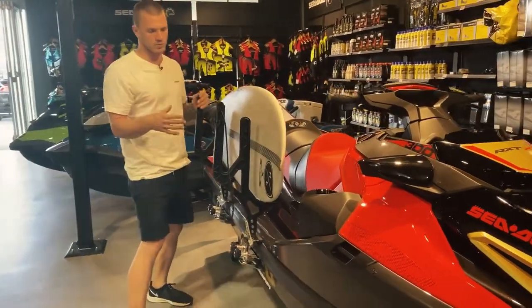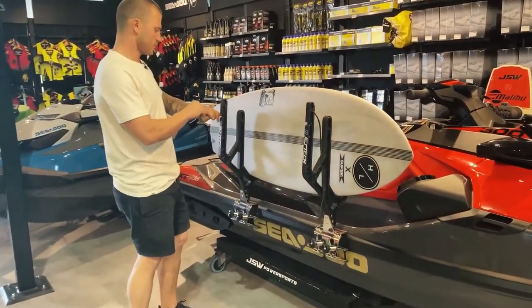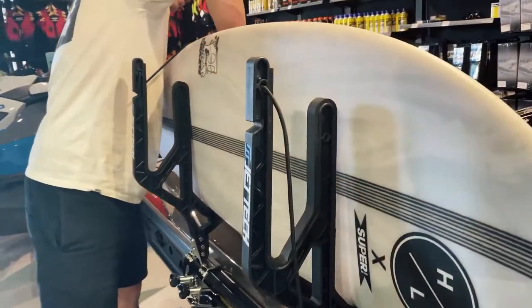If you're using wakeboards, kneeboards, or anything like that, you can put them any way around you like. When doing the bungees, if you're using one board, you can shorten it on that side and go over.